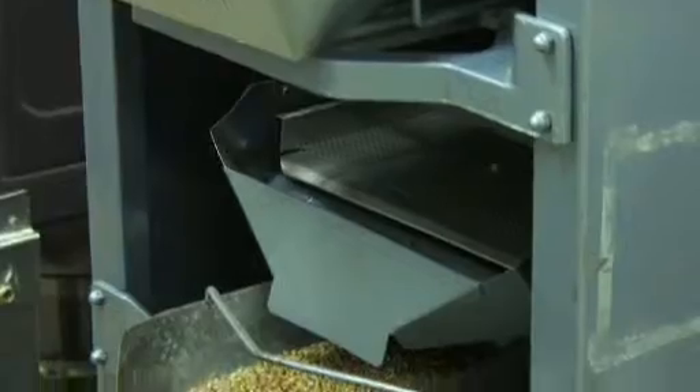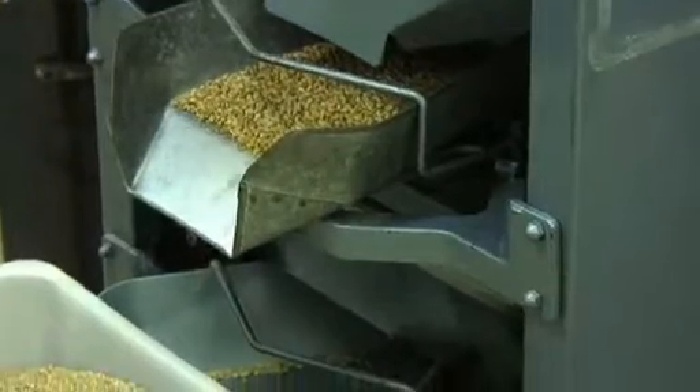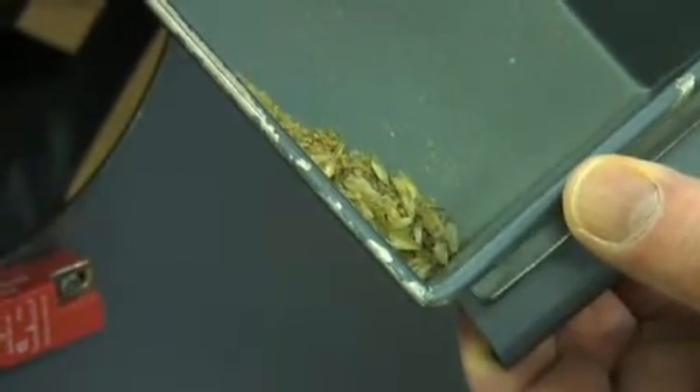The first stage of the milling process is cleaning of the grain. This essentially means removal of all those parts of the overall grain sample which aren't the target wheat. This may include other seeds or other grains from other cereal types.